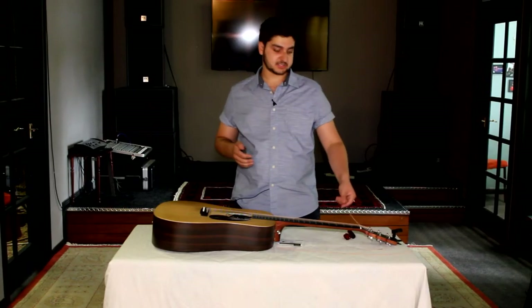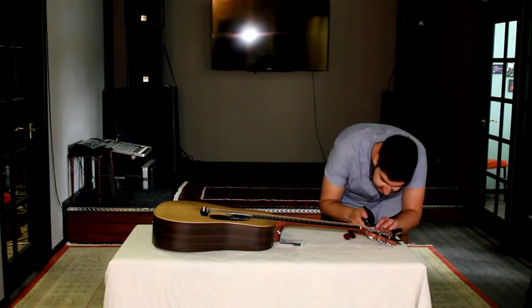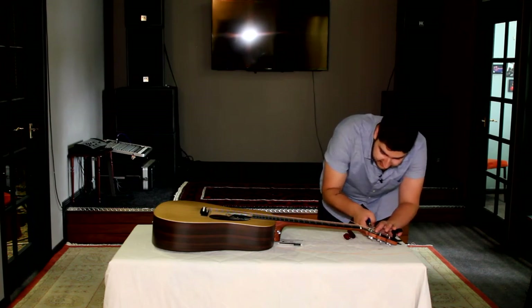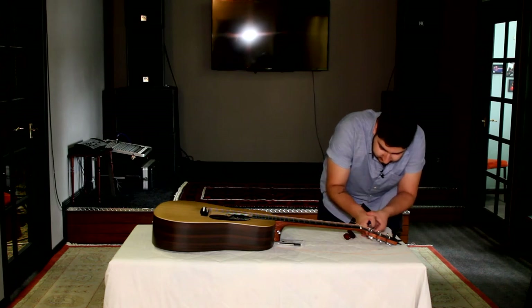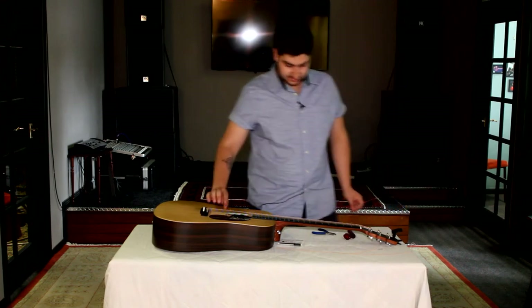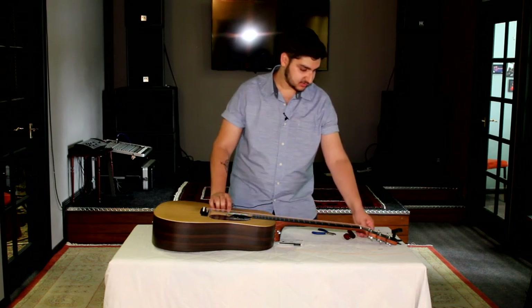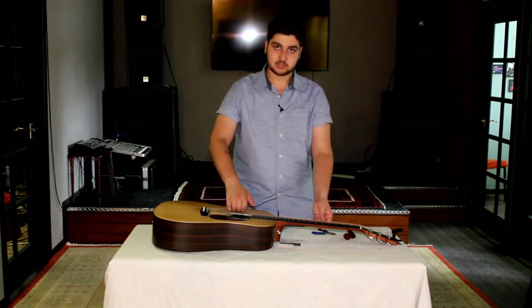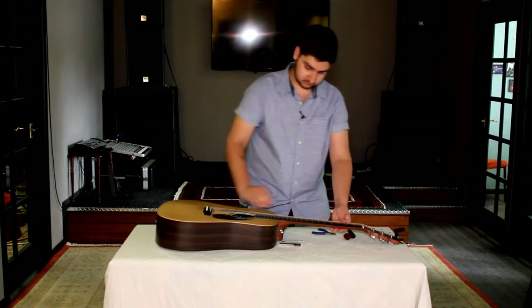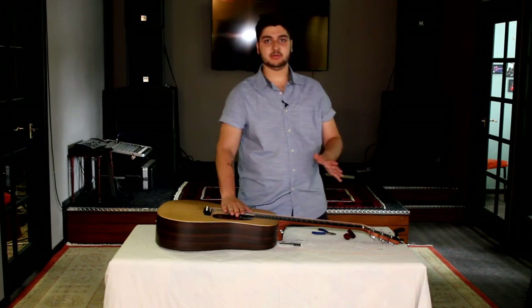Now we can cut off the excess bit of string. I always like to keep my clippers nice and small so I can get in there. Find where the string is sticking out, go about half a centimeter out, then just clip down and flatten that bit down a little bit. You might find that once you've done that, the guitar actually detunes a little bit, so all you need to do is just tune it back up. Do the stretch test again just to make sure it's not coming out. Keep doing that until the string stays at the note you want it to stay at.